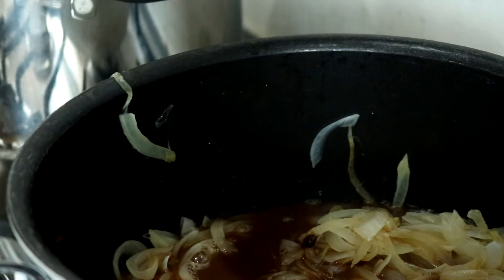Once the onions have turned really soft, I add some beef stock made up from two oxo cubes, and just pour that in and simmer it until it's thickened.